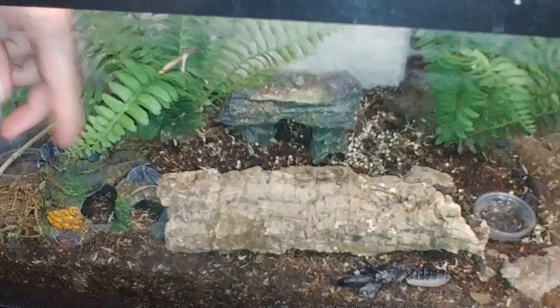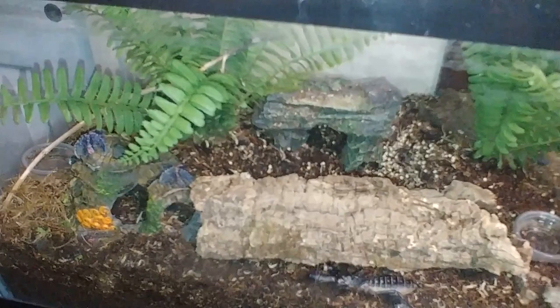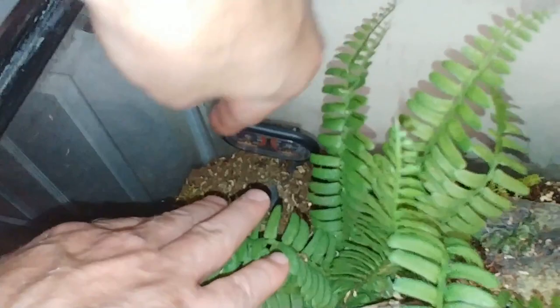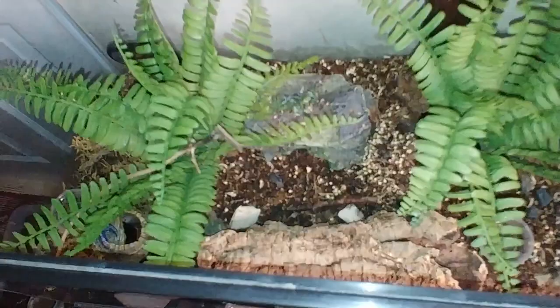Water bowl over here. I try to put some sphagnum moss — you can use frog moss. I just like to use some type of moss in there to keep the moisture and humidity all throughout. I do have a little thermometer and hygrometer back there. These are really not all that accurate. I think the more you get to know how much you wet it down, you'll get a feel for what it needs to be. It doesn't hurt to put something in there for a general idea, but I think they're cheap and unnecessary.